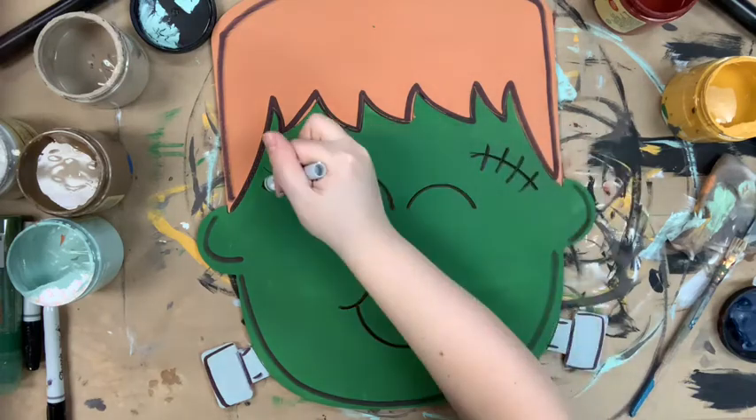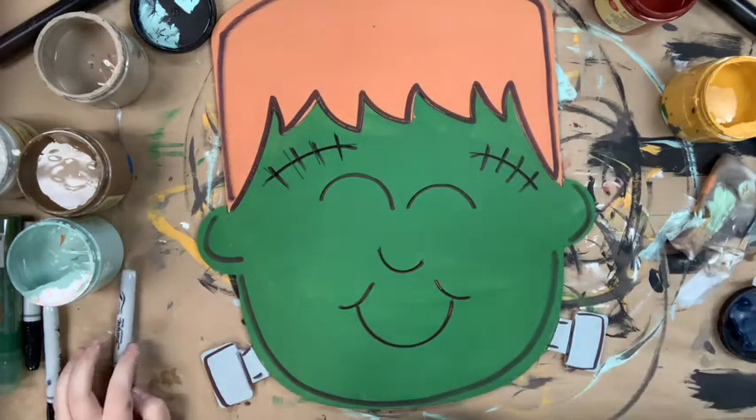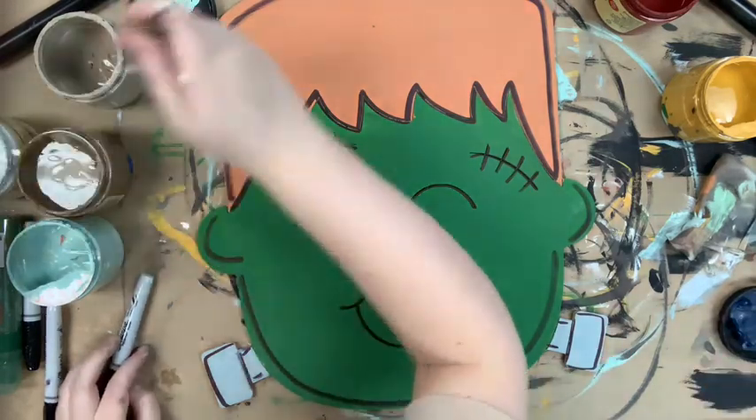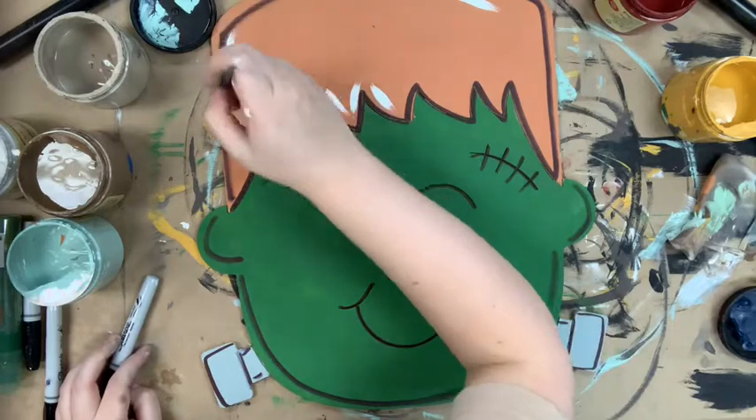Then I'll finish it off by going in with the number 4 round and the color fluff and highlighting here and there just to brighten it up. And that will complete my project. I hope you guys enjoyed this video and have a wonderful day.